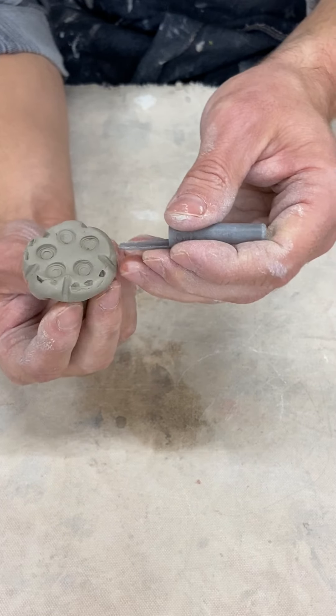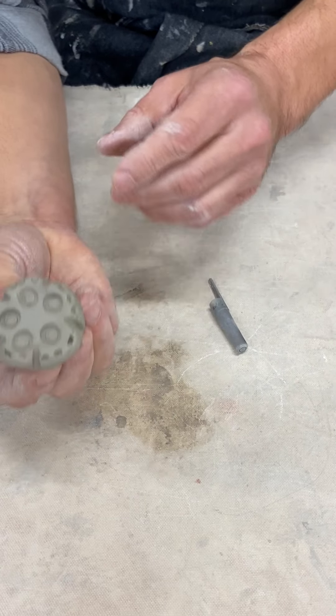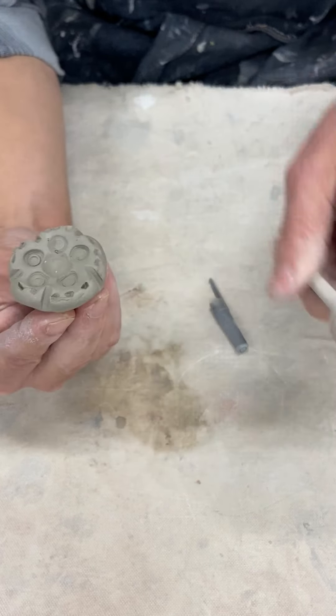The nice thing about clay is it has a memory — whatever you do to it, it's going to remember, it's going to stay put. I'll get another shape right in there. So that's one side of my stamp.